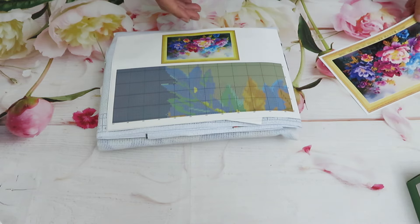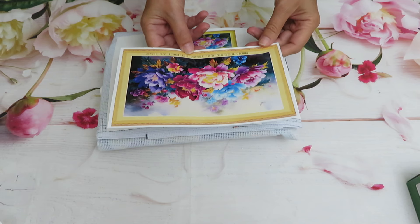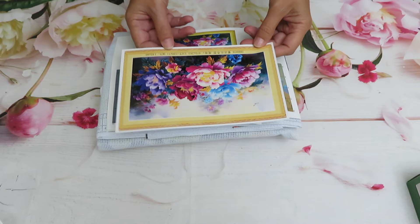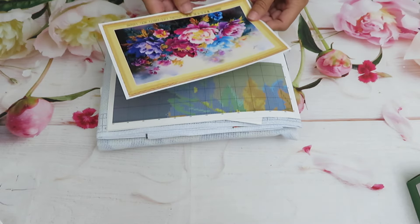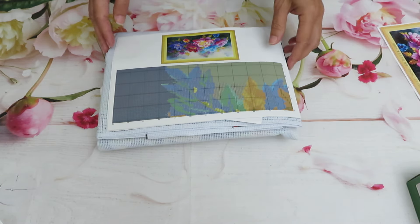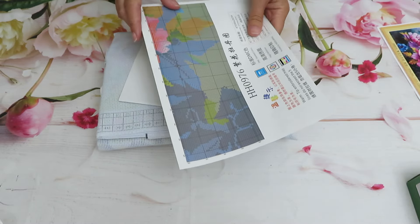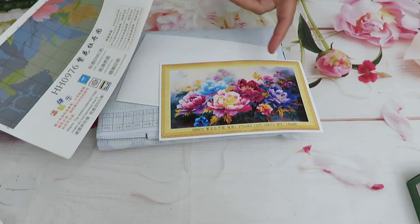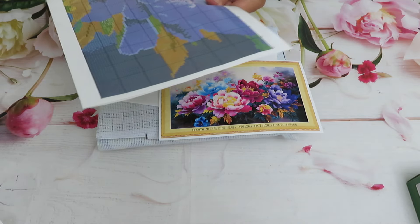Let me remind you one more time - it's 11-count Aida, 120 by 71 centimeters, so the length of the canvas is 120, exactly the same as my European town canvas. That is a huge canvas with beautiful colors. This design is super colorful in my opinion - there should be more than 50 colors, but do they have it or not?